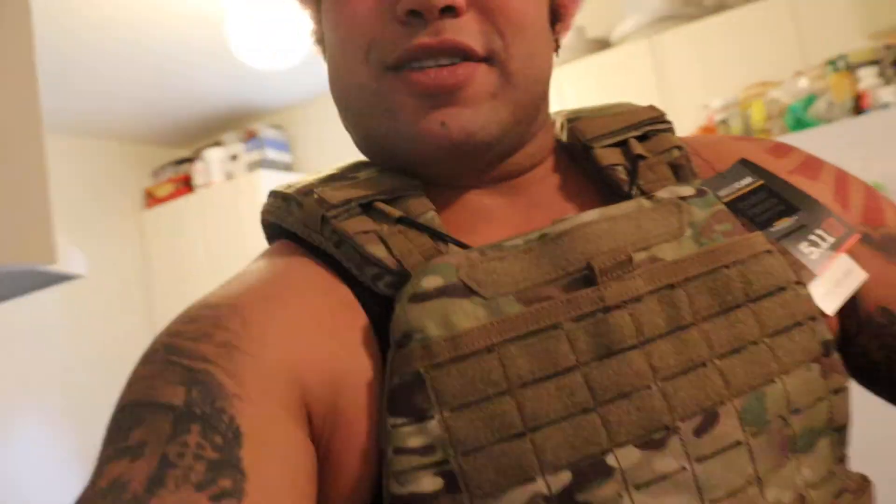Probably gonna get someone to adjust it for me, but I'm gonna live in this thing. Once the weights come — hopefully not in an empty box again — once they come, I'm gonna wear this thing everywhere. Thanks guys. Rogue, feel free to sponsor a brother, I'll leave good reviews. Ciao YouTube!